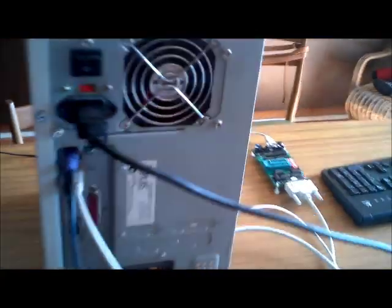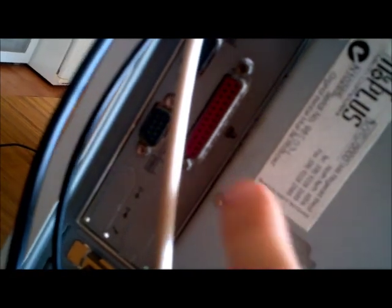This is a Pentium 3 that I had to pull out because it has a parallel port — that pink one right there. You will need one of those to be able to use the programmer.